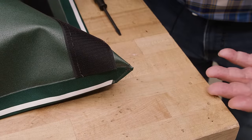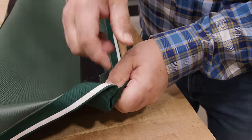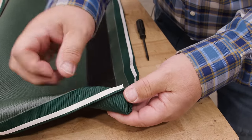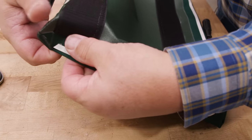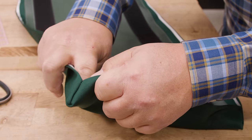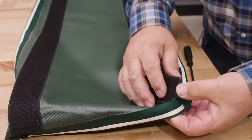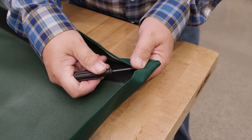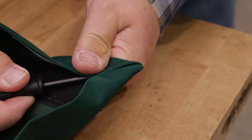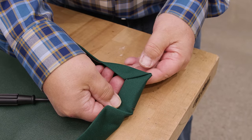You might be thinking 'what a mess' — but now take your thumb and push the corner in. You can use a hard object to help it take shape, but be careful not to use anything too sharp that could damage your fabric. Push all corners out so the fabric takes its normal shape — you can see this one's pushing out nicely. Use an object to push the corner out as flat as possible. There's your mitered corner.